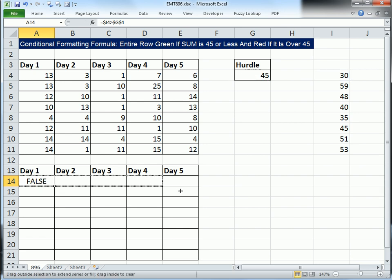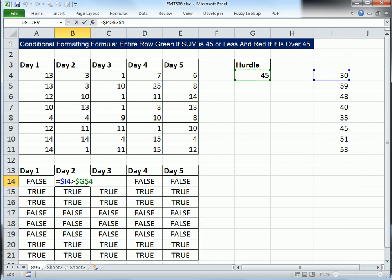Control-Enter, copy it over and down. As we copy this to the side, I4 is locked. But when we copy it down, it goes to 5, then 6 — exactly what we want. We can also see the strings of TRUEs right where we want them.